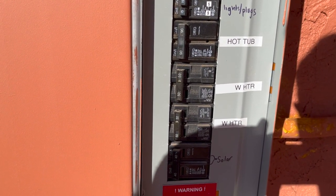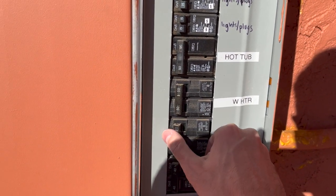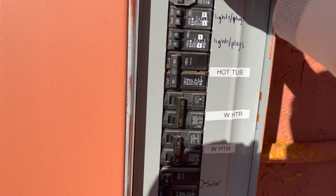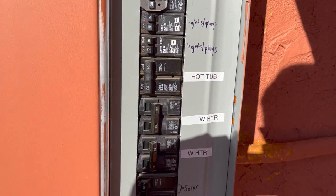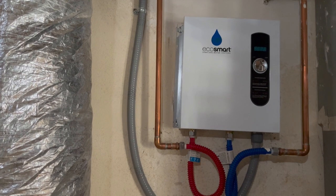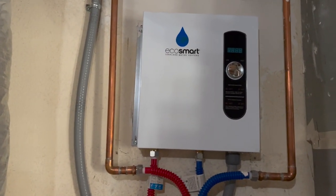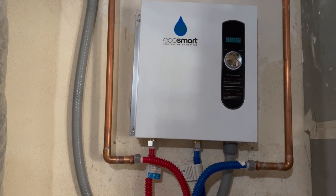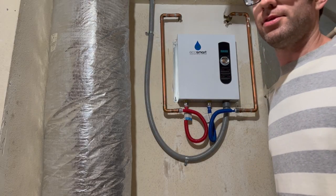Before I install the flow restrictor, I need to turn off the power to the water heater. This is a pretty powerful electric tankless water heater, so there are three 50-amp circuits that need to be shut off. Now I'm running some hot water in the kitchen sink, and I can confirm that the water heater is not coming on — I can hear the water flowing through. Now that I have the power turned off, I can turn the water off to the water heater.